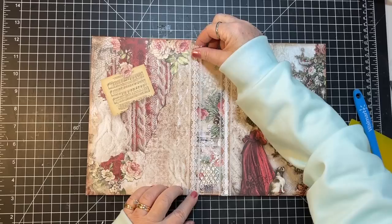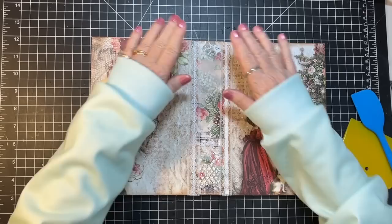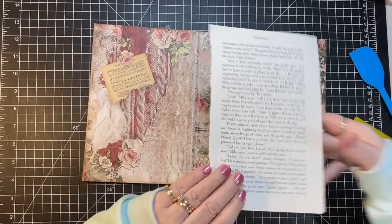So there we go — there's the outside of our cover. We'll see how my stitching looks, but that's going to bend just fine. I'm going to leave it flat and maybe put a glue page down and turn this over.